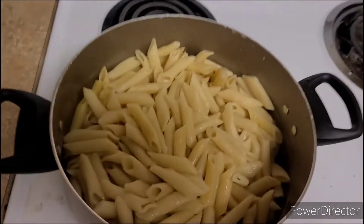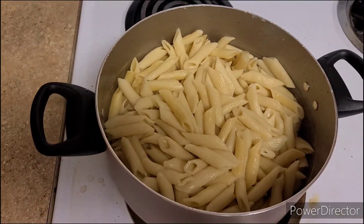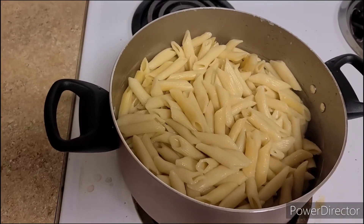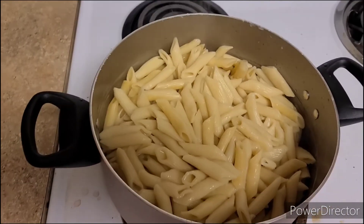Our pasta is already drained. Now typically, especially if you saw my video on the cajun pasta, what I typically do at this stage is go ahead and cut the chicken up...